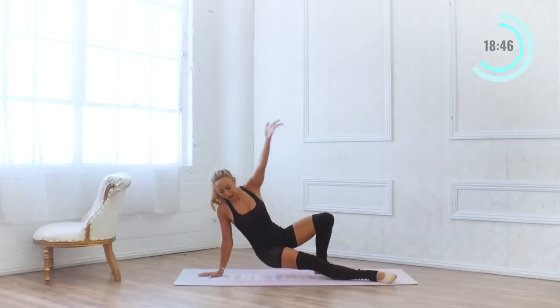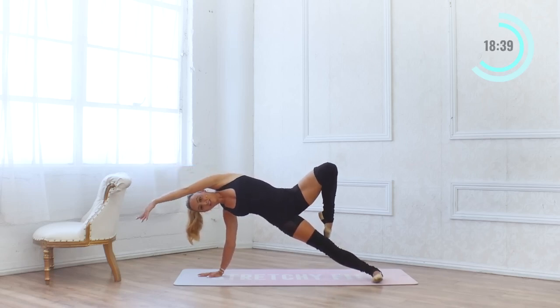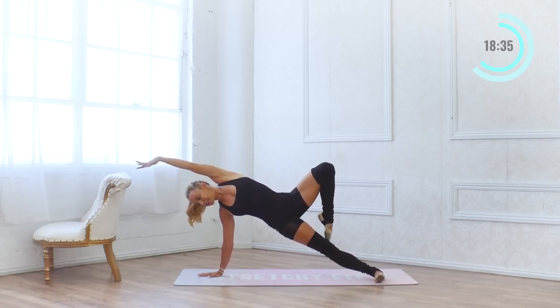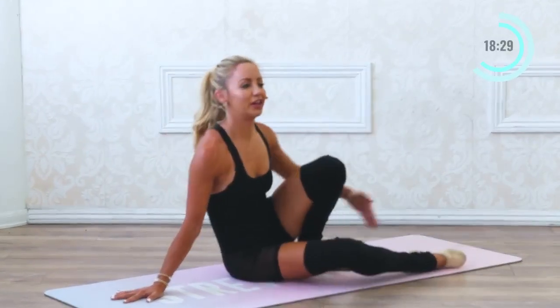We're going to lift all the way back up into that position. See if you can now just lift the top leg up into a passé. Hold here, lift up higher — hold for 10, 9, 8, 7. You've got this. 6, 5, 4, 3, 2, and 1.